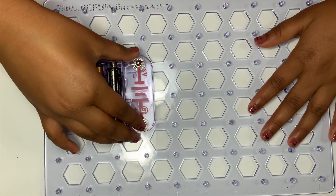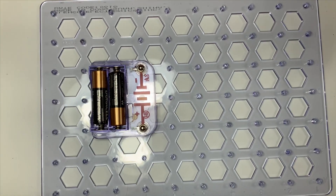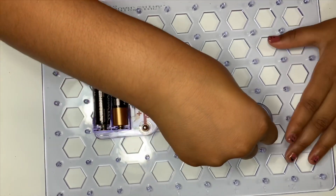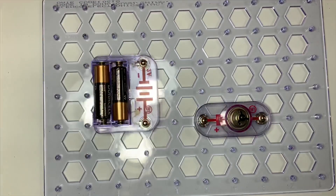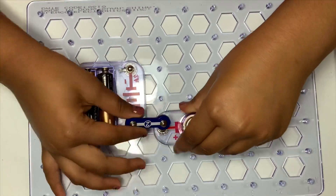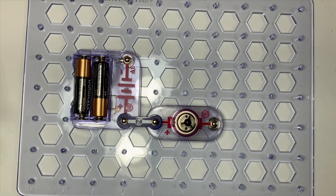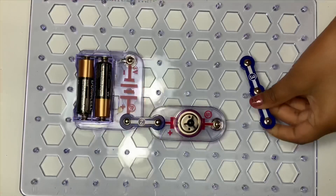So now we're going to place the battery holder right over here. So now we're going to place the motor right over here, and now the two snap wire right over here and the three snap wire right over here.